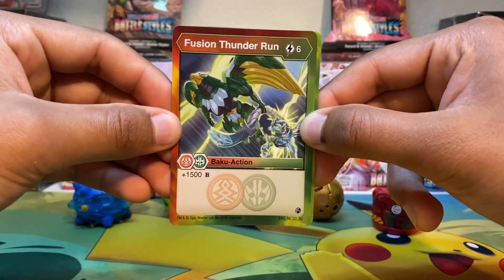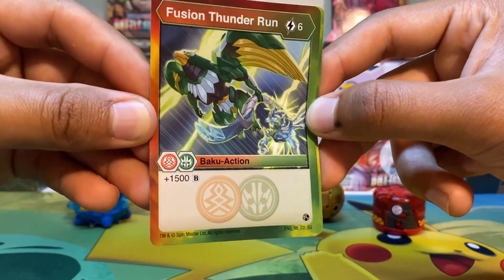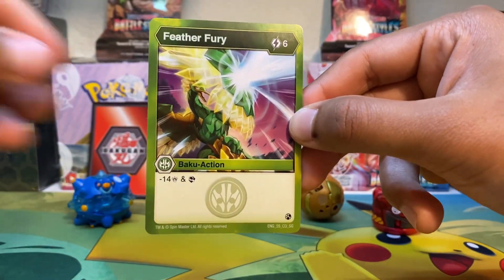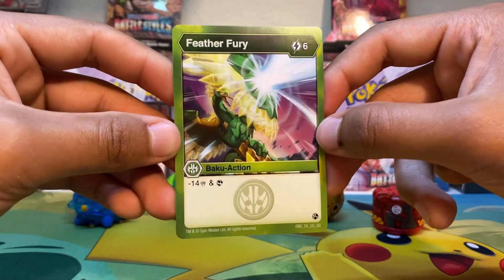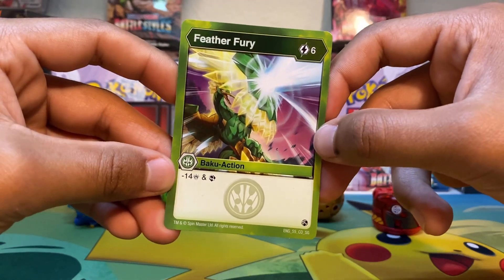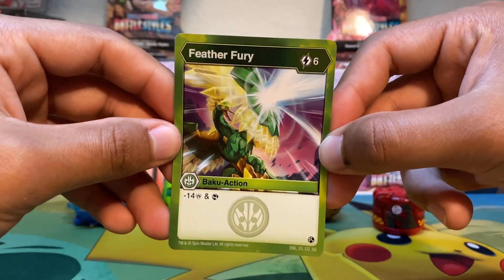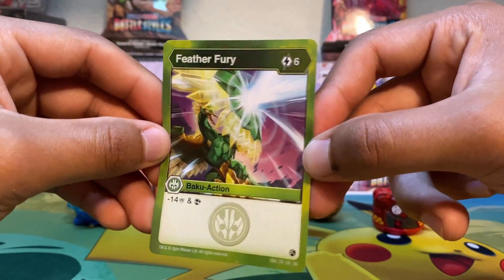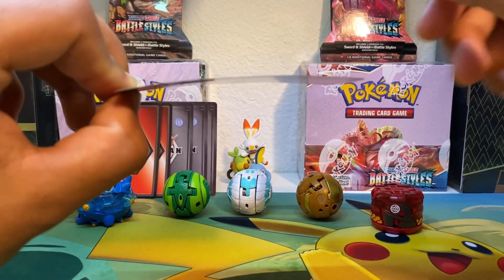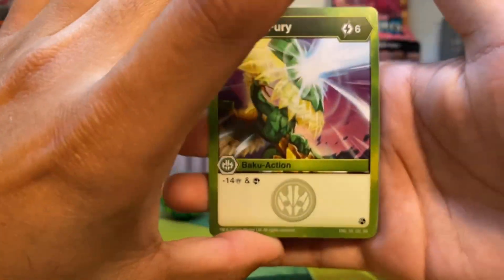For our next one, we get Fusion Thunder Run — a six cost — with plus 1,500B. Pretty high B power but also high in energy cost. And for our very last one, we get Feather Fury — also a six cost — with minus 14 damage and Scan. The art looks like Diamond Talon blocking some type of move. These all come kind of bent, which I'm not very happy about.